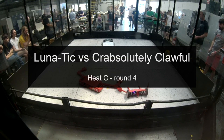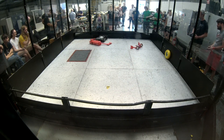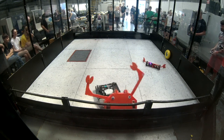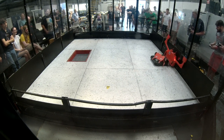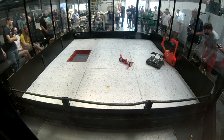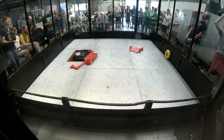My fourth fight was against Lunatic, a four-wheel drive lifter with a lot of traction and drive. With the new bike tyres I was actually out-pushing him a lot of the time. The wedgelets were getting underneath his wedge nicely, but he had me pushed around the arena. I had an encounter with a wall that I luckily escaped, and the minibot got to ride around on top of him. Eventually I managed to control him into the pit — two wins in a row for the crowd.